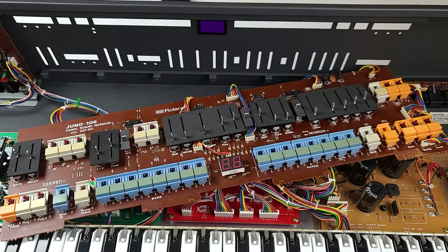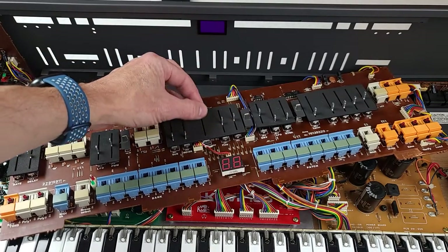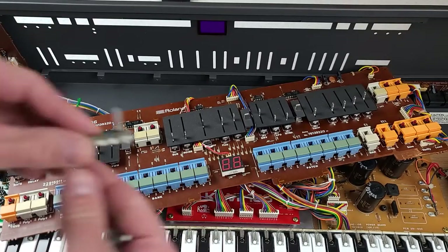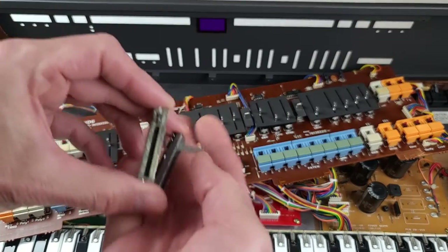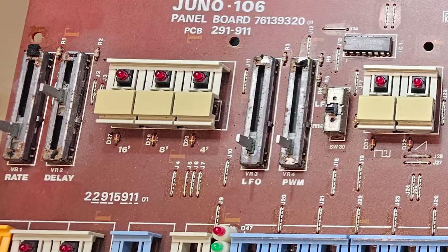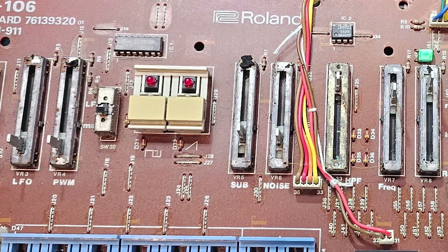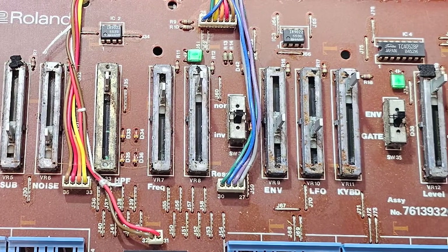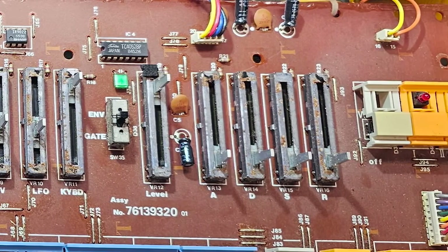The sliders — there's actually all sliders except for this one here, which is a switch. The sliders look like this and the switch looks like this. These were all quite filthy. Quite a few of them had rust on them. If you look at the picture I took, you can see all the old ones still installed on the board — a lot of corrosion and dust. This is after I took off the covers. There's quite a bit of evidence that at some point somebody dumped a beverage into the top of it.